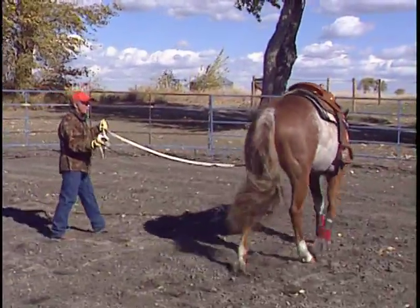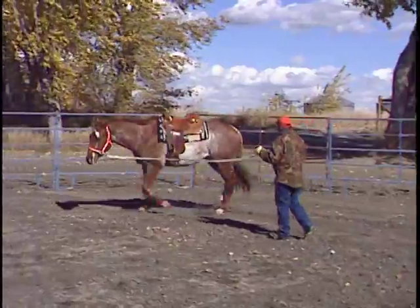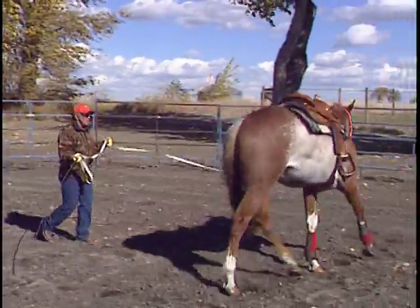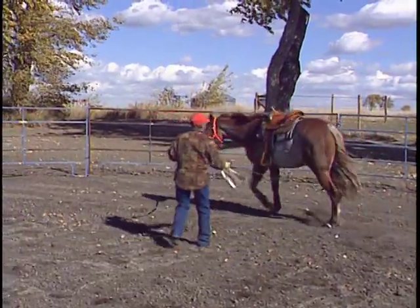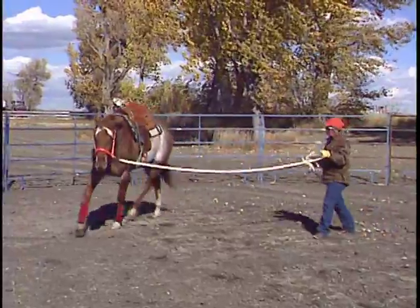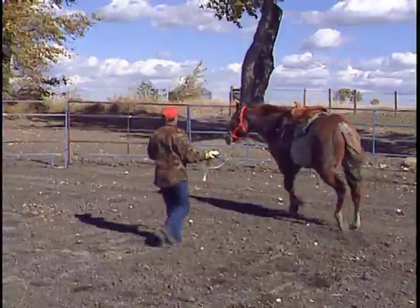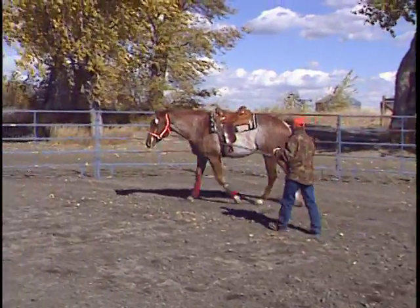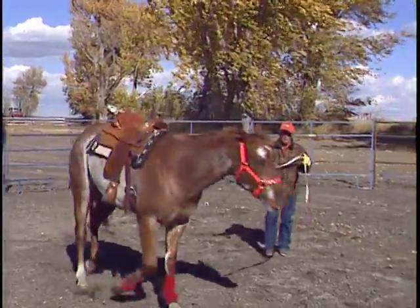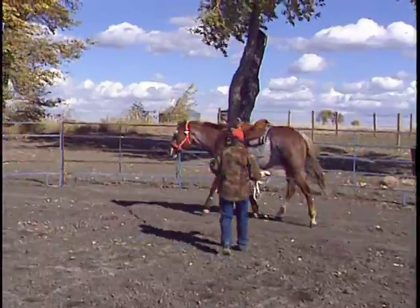The next gait that we ask him for is a jog or a trot. In this gait, even though this horse is destined to become a pleasure horse, we don't want him going excessively slow. We want those hind feet reaching up a bit and we want him going forward, because in order for him to go slow correctly, he has to reach up with his back feet. Notice how soft he is on this line — he's not dragging me to the outside.